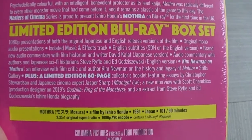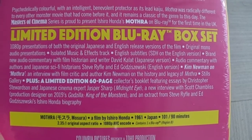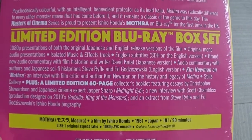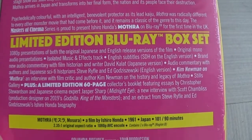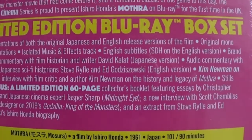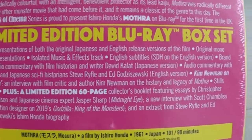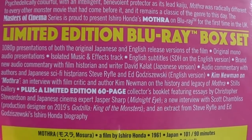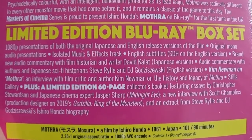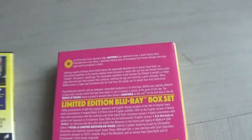This is a limited edition Blu-ray set. It includes 1080p presentations of both the original and English release versions of the film, original mono audio presentations, an isolated music and effects track, and English subtitles. There's a brand new audio commentary with film historian and writer David Callat for the Japanese version, plus an audio commentary with authors and Japanese sci-fi historians Steve Rife and Ed Godziszewski — and yes, that second one is the same commentary you get on the old DVD. So you get that one plus a bonus new one. There's also a Kim Newman on Mothra interview, a legacy of Mothra stills gallery, and a 60-page limited edition booklet.